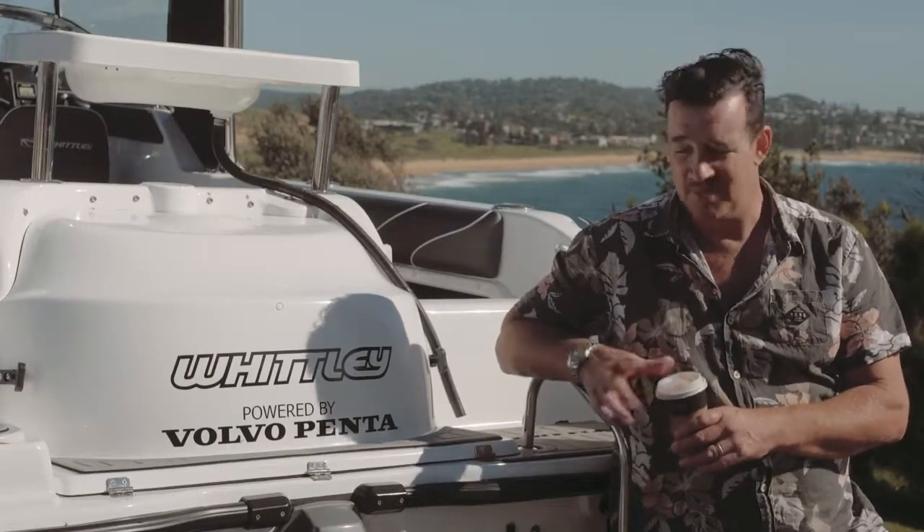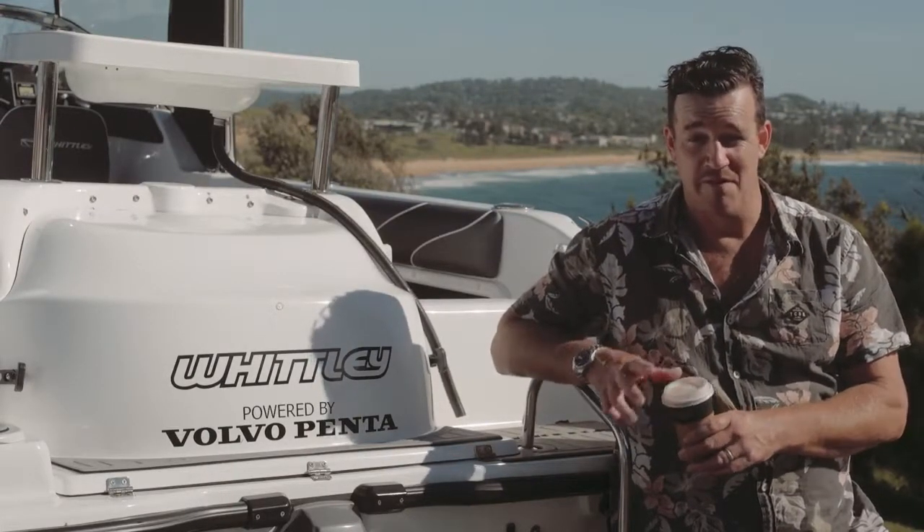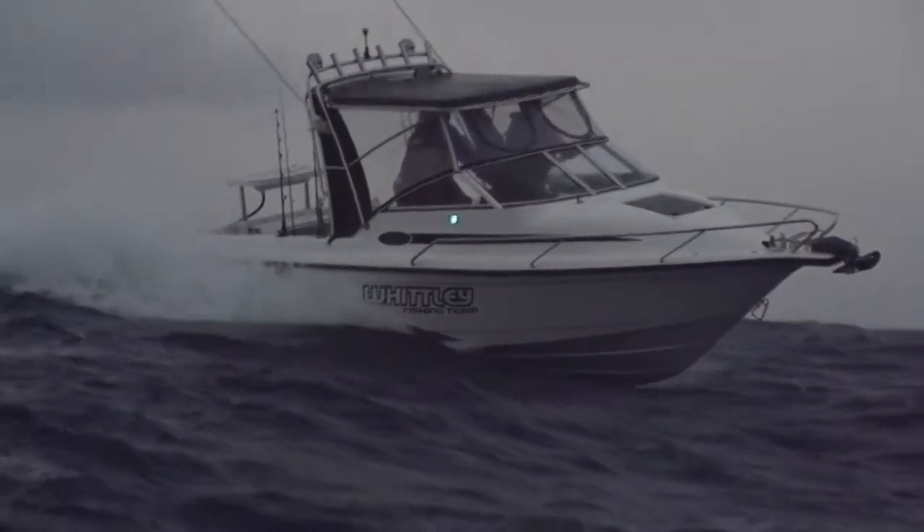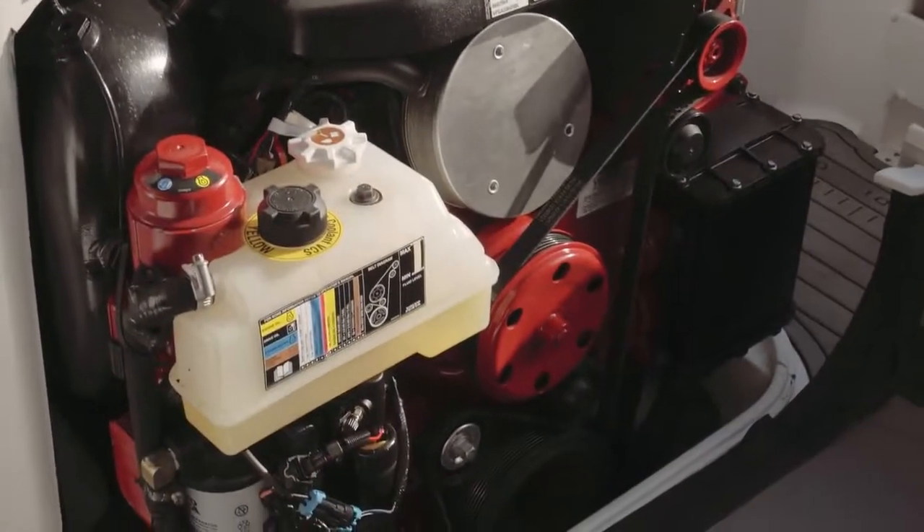G'day, Trav here from Captain Magazine. This is the Whitley SL22. It's one of our favorite rigs — a bit of an offshore sleeper. It's got a really fine entry, 23 degrees at the bump, and a big V6 inboard petrol.